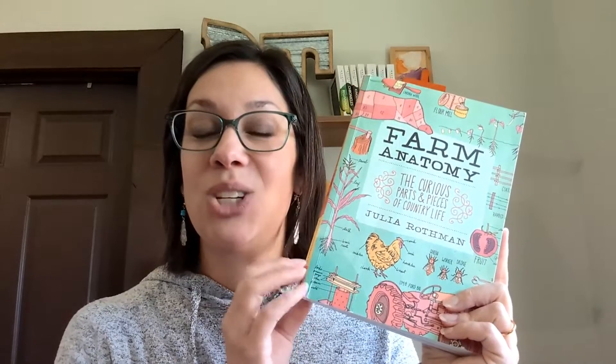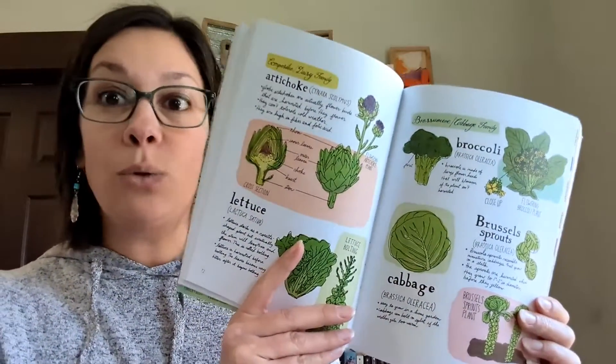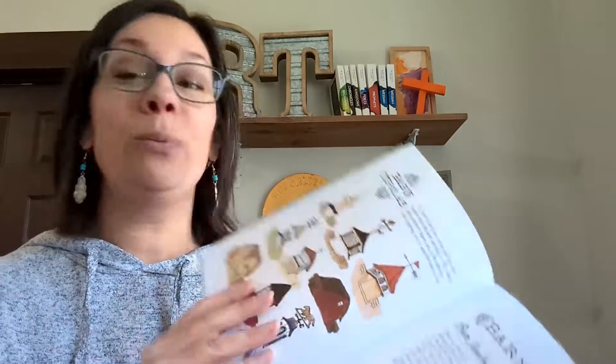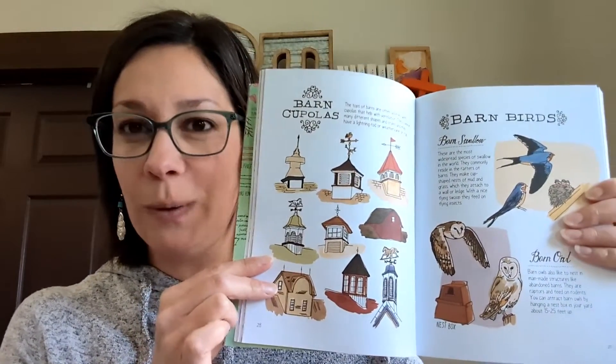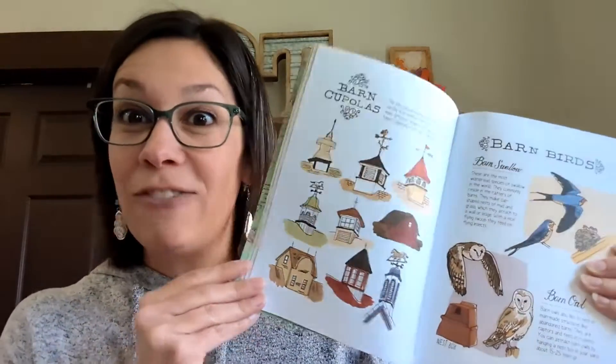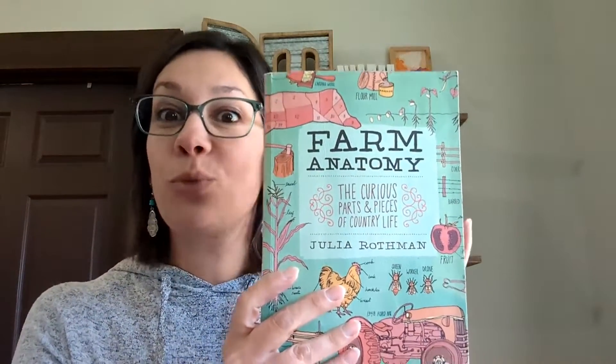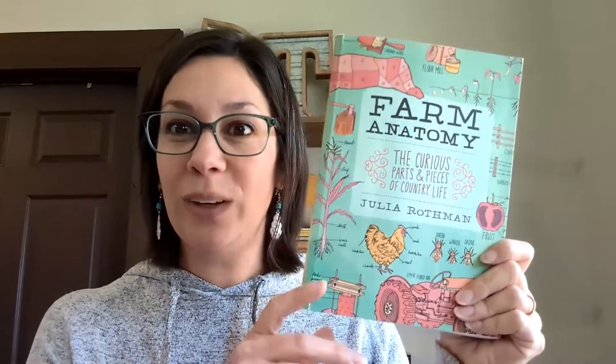The three main books that go with this — our main spine is Farm Anatomy. I love all the Julia Rothman books; they are just beautiful, so I was really excited to use Farm Anatomy. There are so many wonderful illustrations throughout, lots of recipes inside, lots of different parts. It really shows the anatomy of so many different things — the different types of chicken coops, different types of cupolas on top of barns. Even different cuts of meat — all that kind of stuff. It's a great spine.